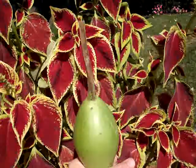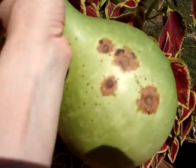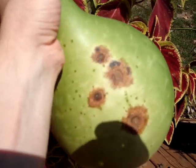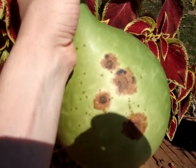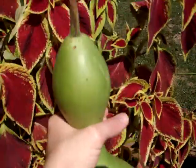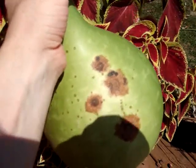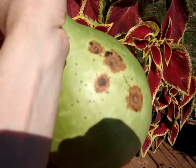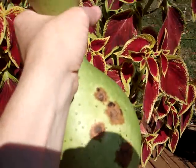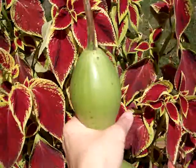I probably should have left this on the vine. I did check some websites and they say it's best to let the gourds ripen and harden up on the vine, because then it takes all the nutrients and energy from the vine and puts that not towards getting bigger or making more green fleshy stuff, but rather towards making a hard brown shell.